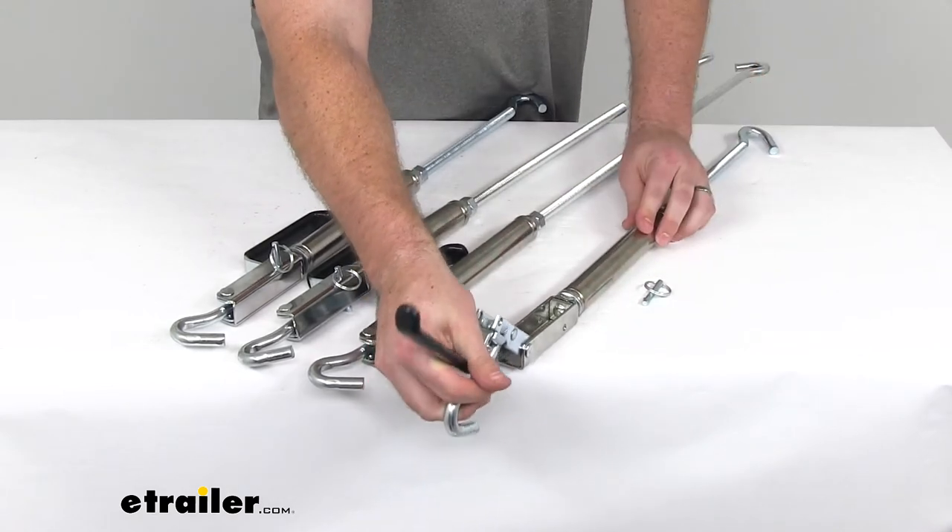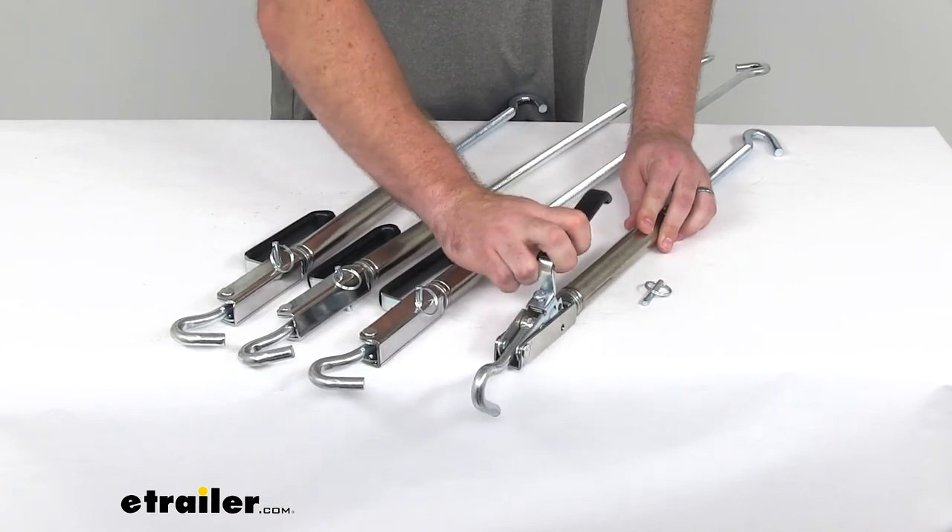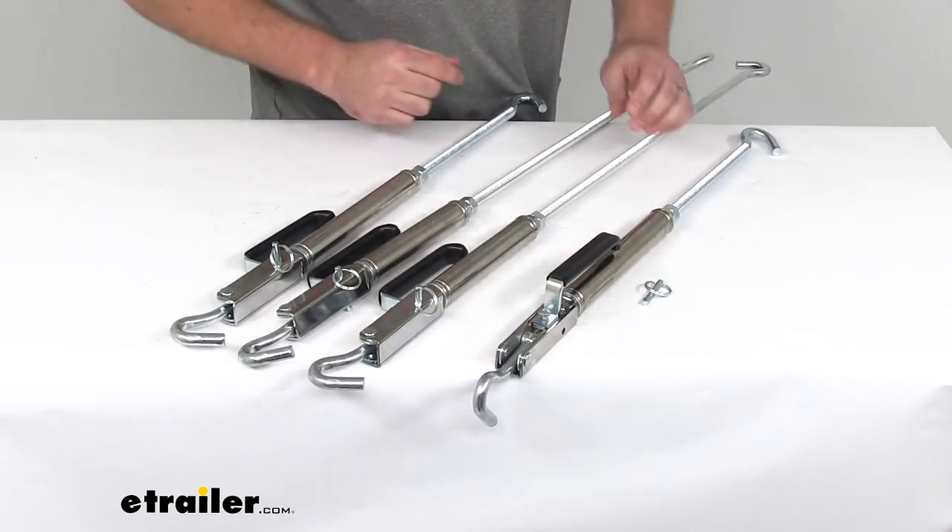Once we have our turnbuckle in place and tightened to where we need it, this handle will give us a lot more freedom to loosen it up.